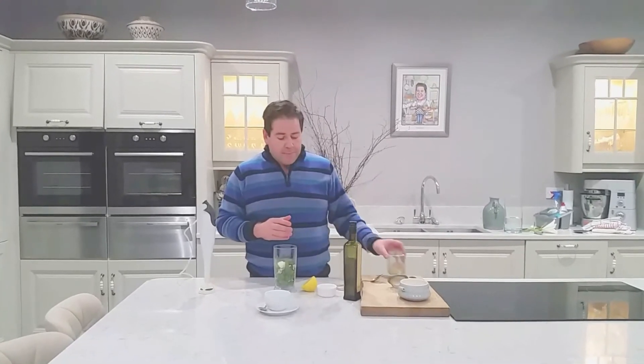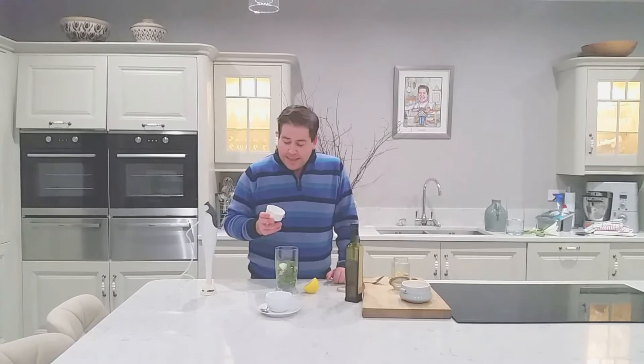Now you can have them either toasted or untoasted. I like the untoasted version because I think if they're toasted it can be very intensely nutty, but that's your flavour preference. And then I'm going to add in three cloves of garlic in there as well.